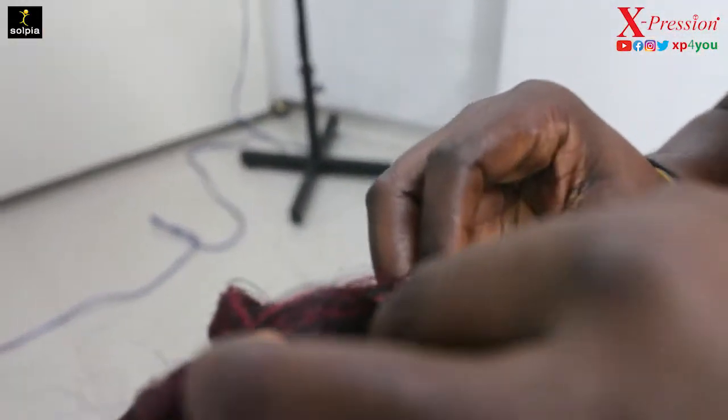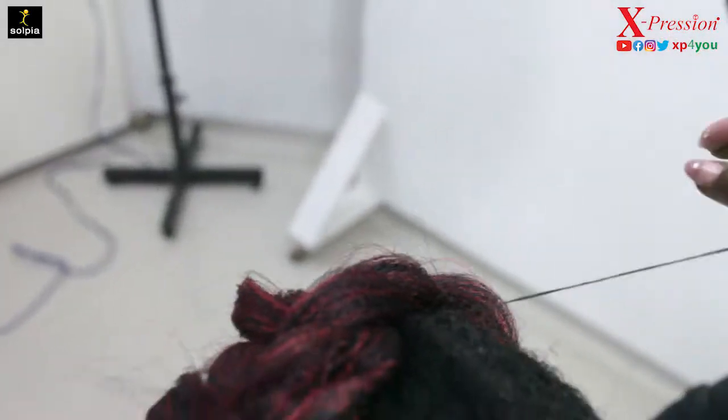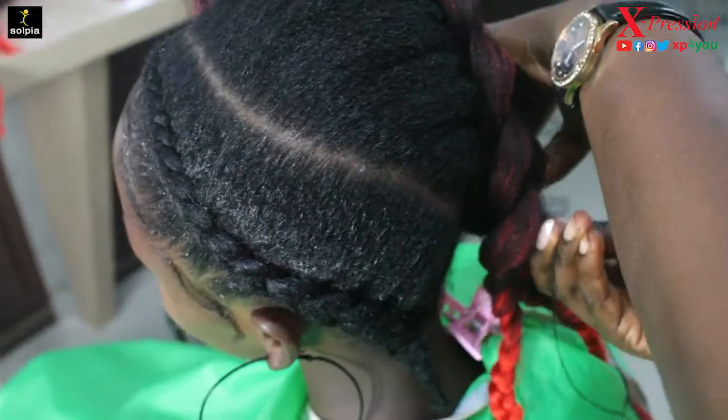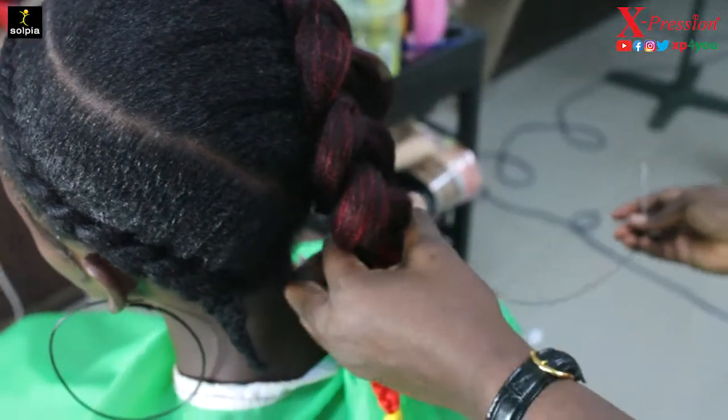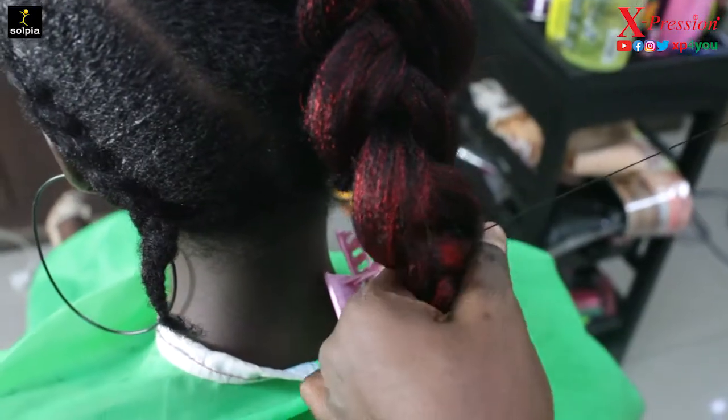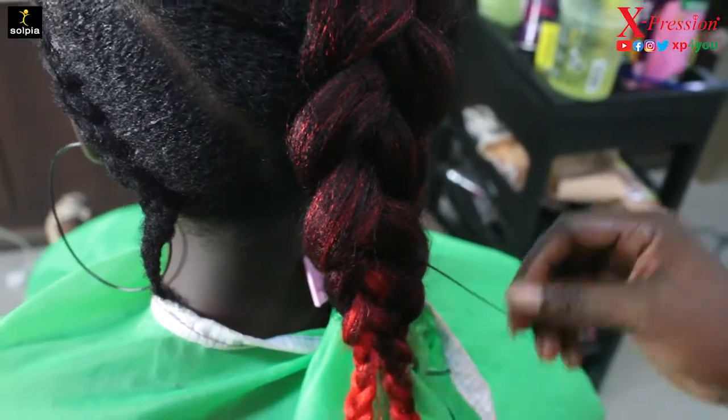You want to ensure that when you're tacking, the thread is not visible, so you have to hide it through the hair. You still have to connect the two braids together at the edge with your thread, and then you can leave it for now — I'm still coming back to it.